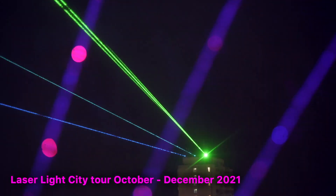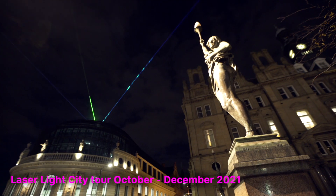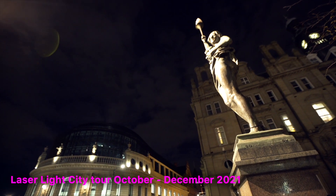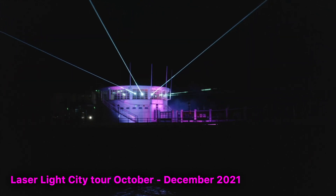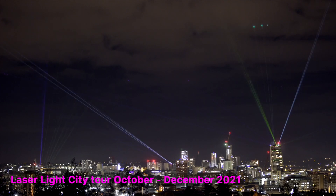Laser Light City is going on tour in autumn 2021. If you know anyone, any organisation, any buildings, any companies that might be interested in booking us, please get in touch via my website at seblee.co. I'll see you on the next episode.